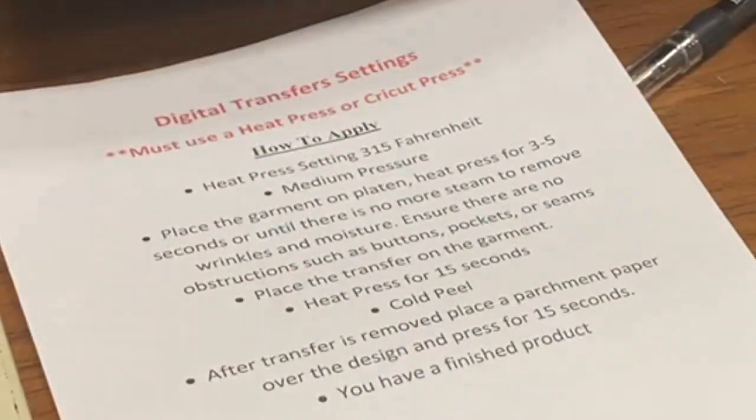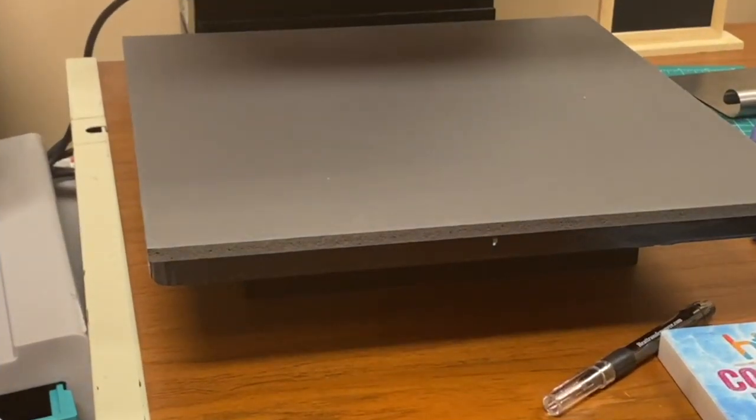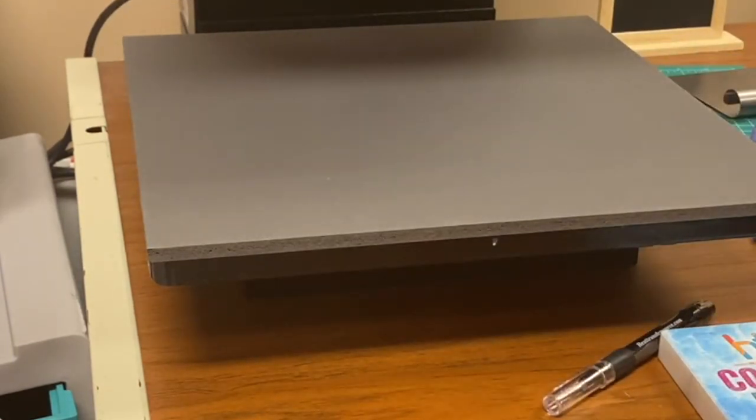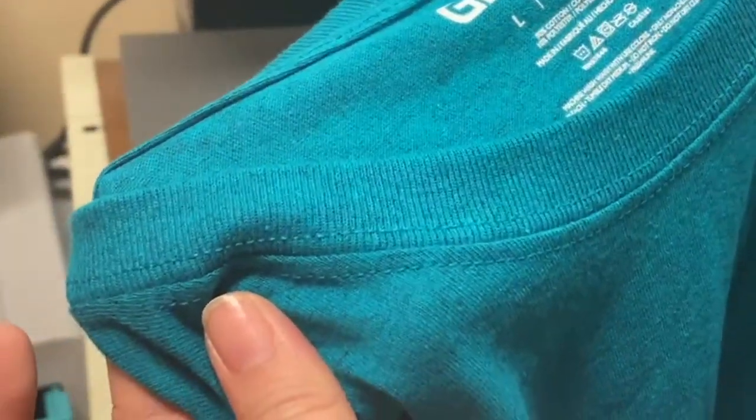We're gonna go ahead and follow the directions. My heat press is at 315 degrees with medium pressure and we'll work from there. Our first shirt is going to be the 'let it go' design, and we're gonna put it on this Gildan shirt — again, ninety percent cotton, ten percent polyester.